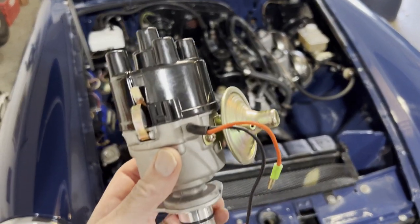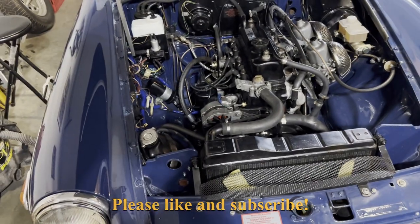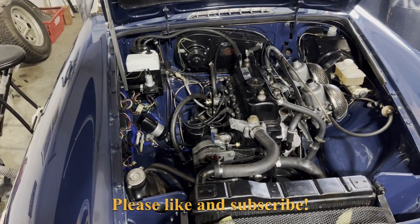Alright, we're going to install electronic ignition. This is the AccuSpark setup in the MGB. This is a 77 to 80 setup, which is a little different with the resistor wire, so let's dive in.